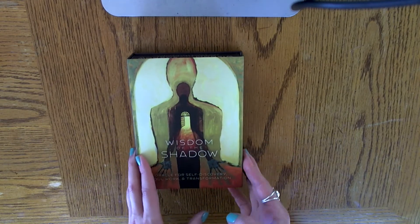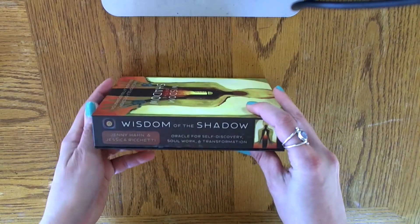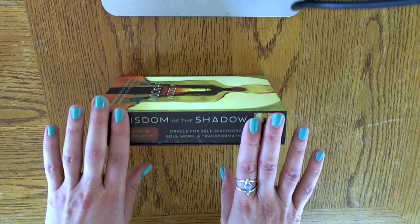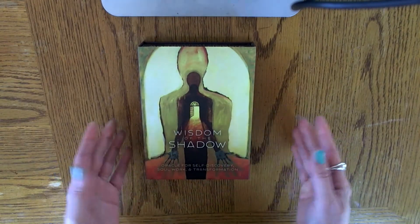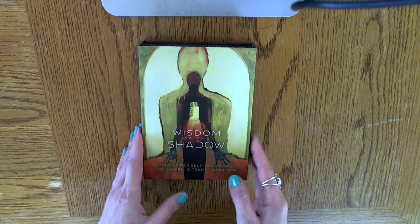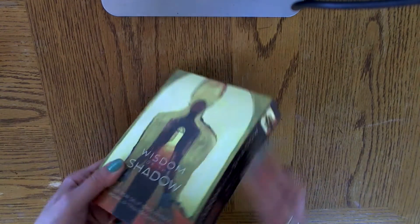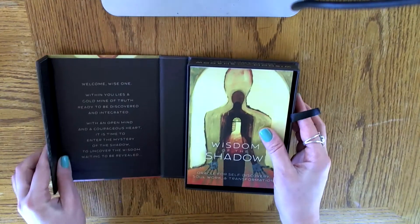And it's called Wisdom of the Shadow, by Jenny Hahn and Jessica Ricchetti. I believe I saw it on Kickstarter around October, and it came to me in the mail about two weeks ago. So I was so excited to open it up. I only went through it once and I thought, for sure, this definitely needs to have a flip-through video. So I wanted to share this deck with you guys.